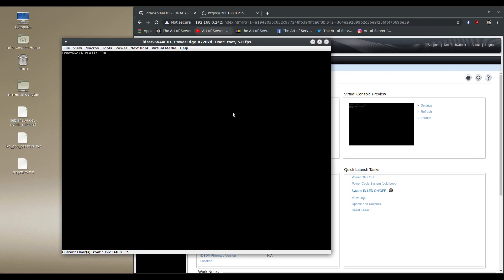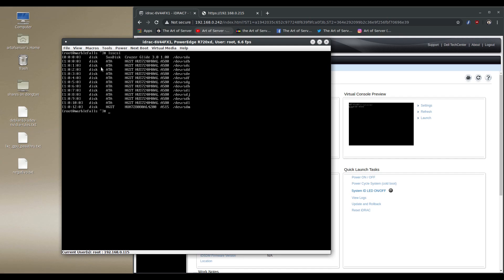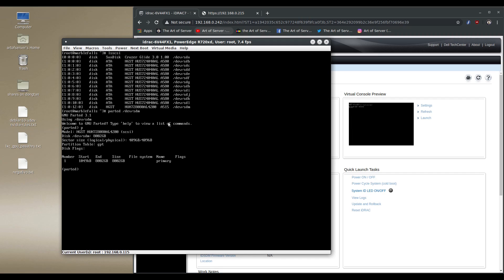This is the iDRAC Java KVM on the R720xd where we just plugged in the 4Kn 8TB Hitachi drive. Let's start with lsscsi — the other SATA drives are there, and the last one is our 8TB drive showing up as sdm. That's the 728080, the 8TB Hitachi SAS drive. Running parted on sdm, you can see the sector size — logical and physical — is 4K/4K, verifying this really is a 4Kn drive with both physical and logical sectors at 4K.